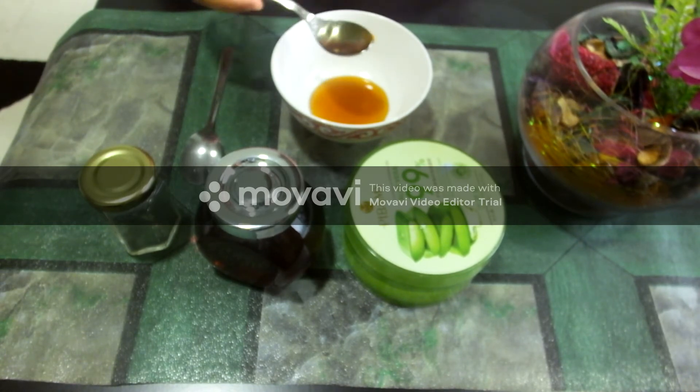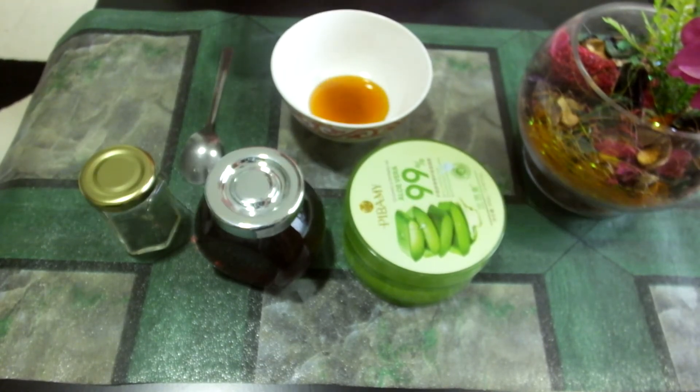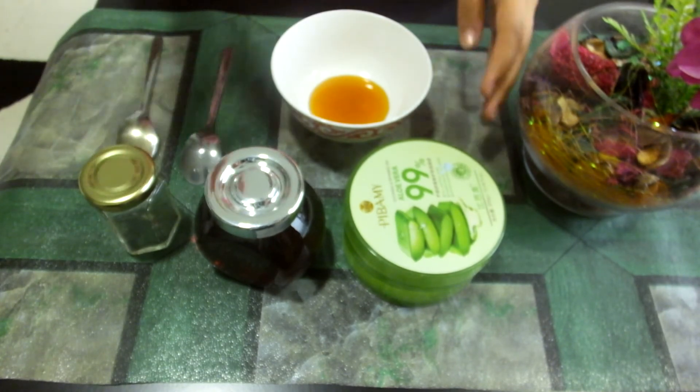I will avoid using this honey spoon into the aloe vera, because it will affect the aloe vera. If you want to use the aloe vera for another remedy apart from this, mixing the spoons may cause a slight change in your mask.